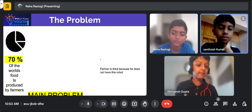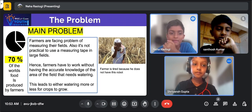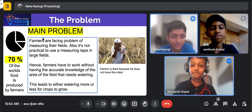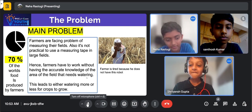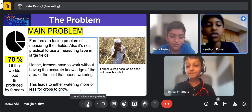The main problem: farmers are facing problems of measuring their fields. It is not practical to use a measuring tape in large fields. Hence, farmers have to work without having accurate knowledge of the area of the field that needs watering. This leads to either watering more or less for the crops to grow.